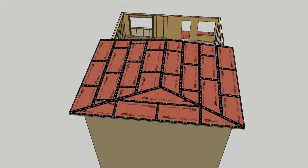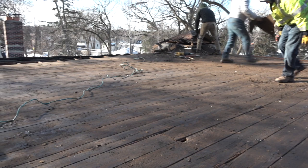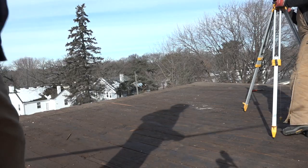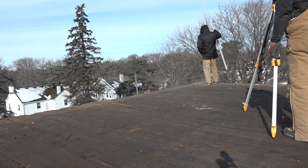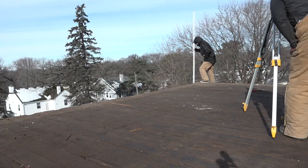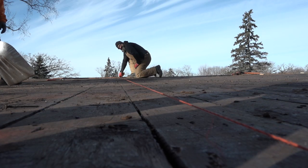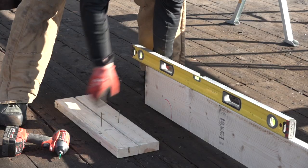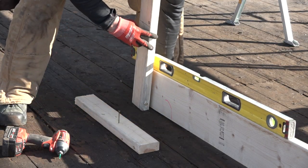All of that begins with exploring what's inside that can of worms before it's opened. Step one is to convince the cameraman to set down a camera and pick up a grade stick. After benchmarking all the corners, Steve takes a peek at the middle just for fun. Looks like there's quite a belly to this roof.